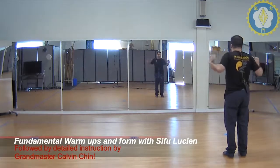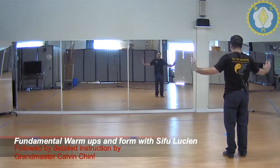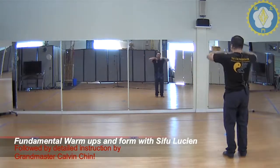We open, push, pull, push, pull, push. Double elbow, press, thrust, press, big hoop, we close.